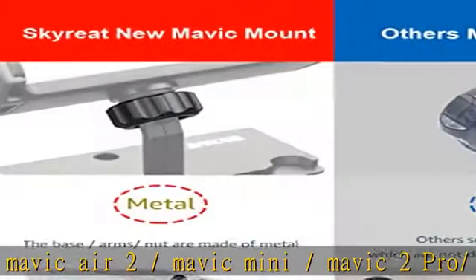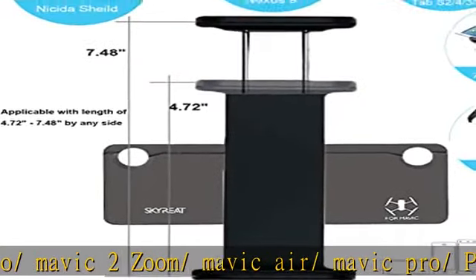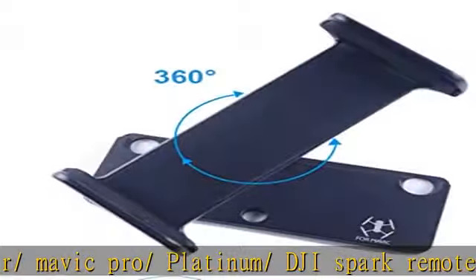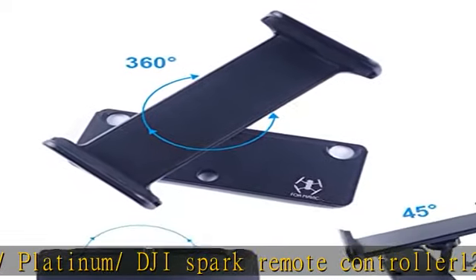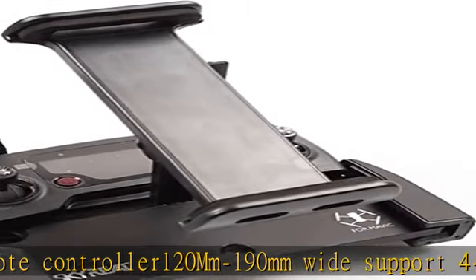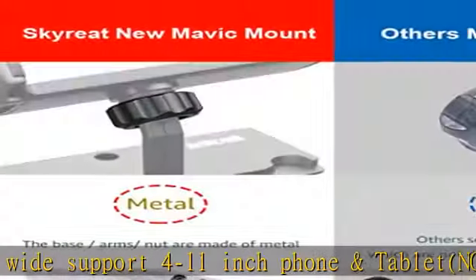45 degrees up and down support for a clean view. Tightens and stays stable in the place you need. Foldable and iPhone-sized, only about 227g, convenient to carry outside with other Mavic accessories. Just two steps to snap on or off with no tools. Supports tablet sun shade and hanging lanyard (lanyard not included).